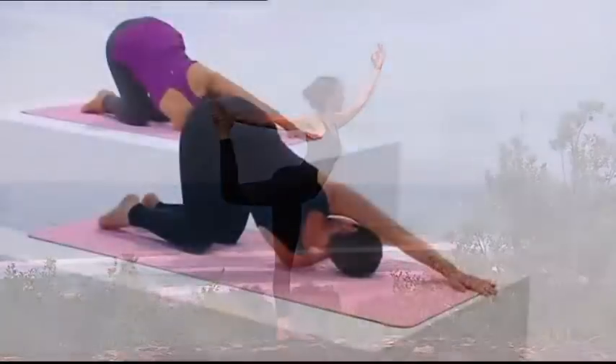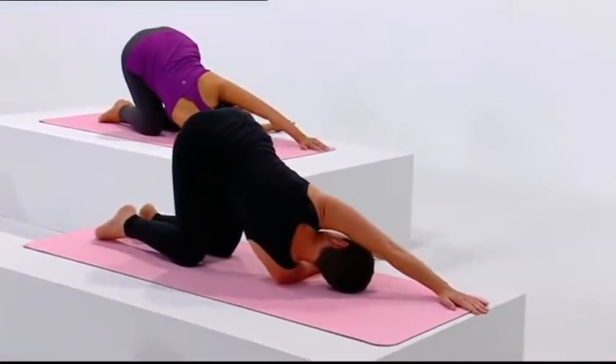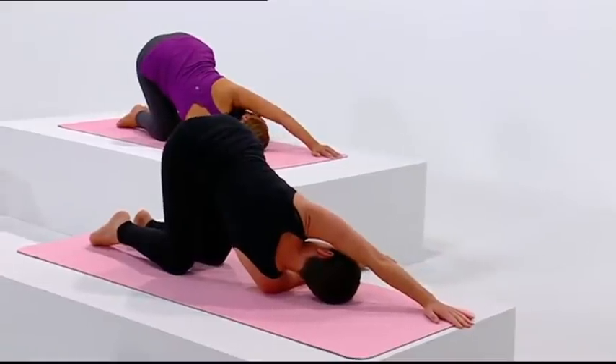If you find that you are tighter on one side of the body in the stretches, then repeat that side twice and hold for extra breaths.